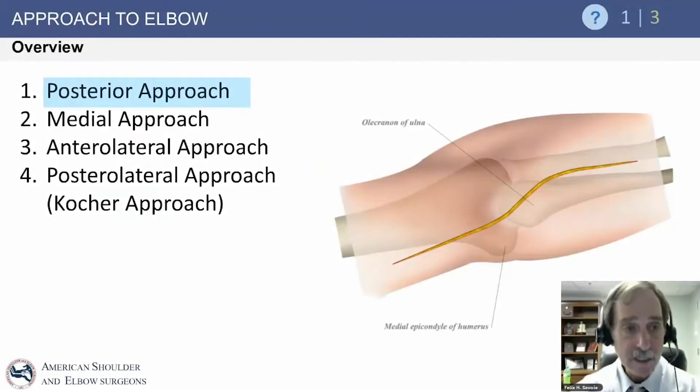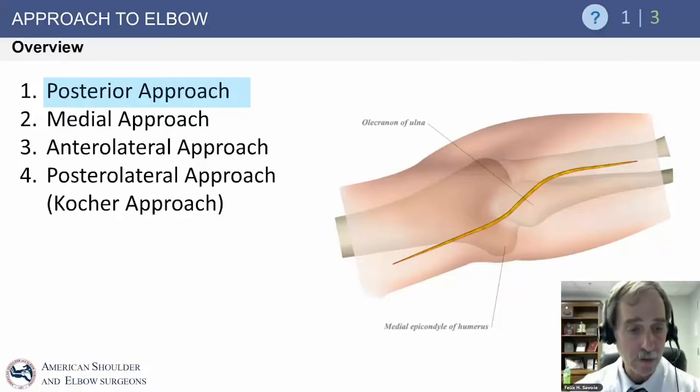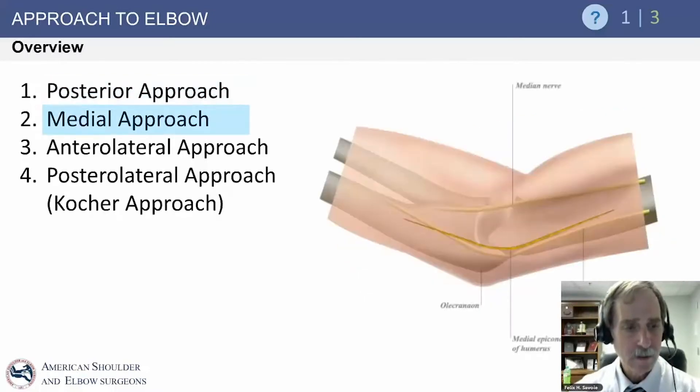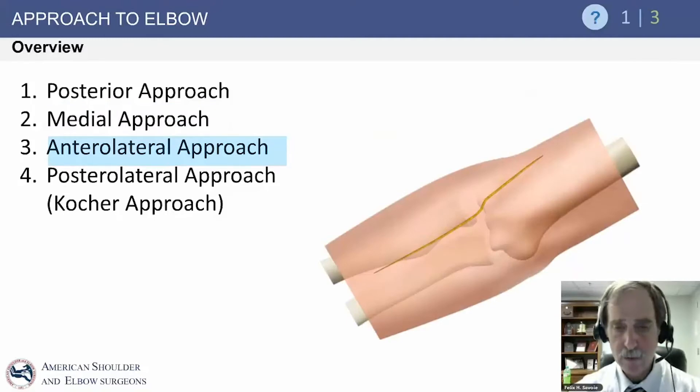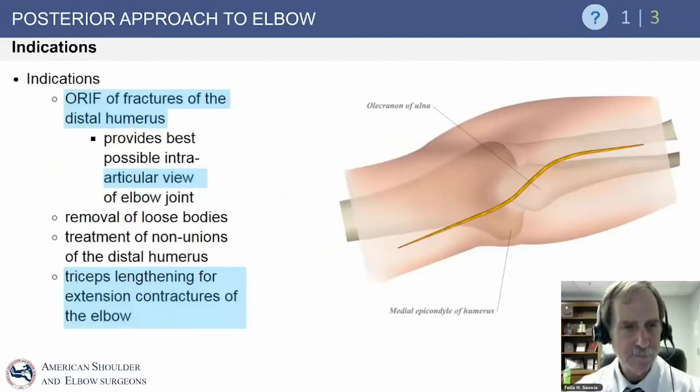As far as approaches to the elbow, we have several: the posterior approach, the medial approach, the anterolateral approach, and the posterolateral or Kocher approach. One of the more popular ones is the medial approach, and here is the anterolateral approach and the posterior or Kocher approach, which is most commonly used.